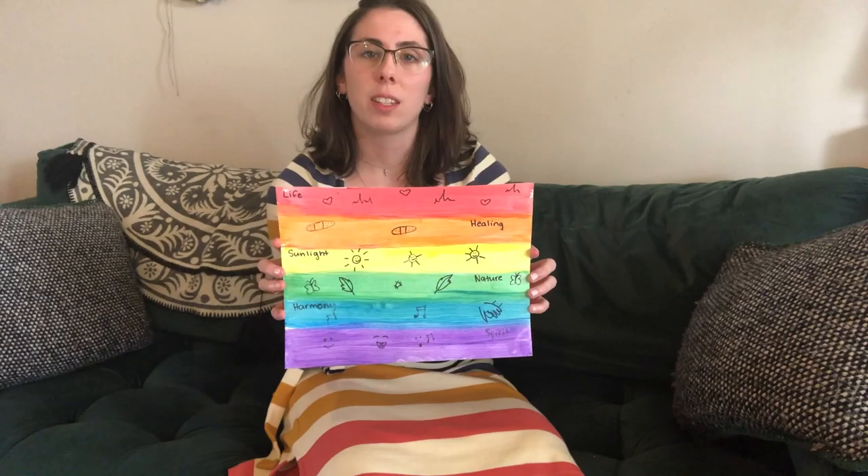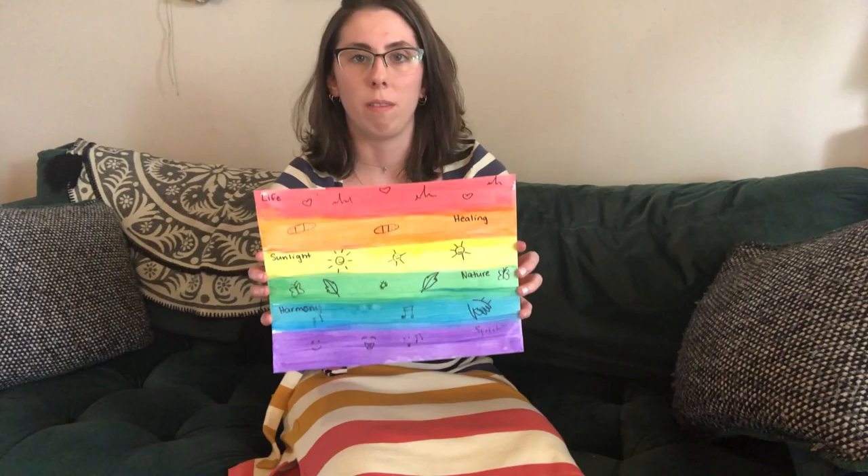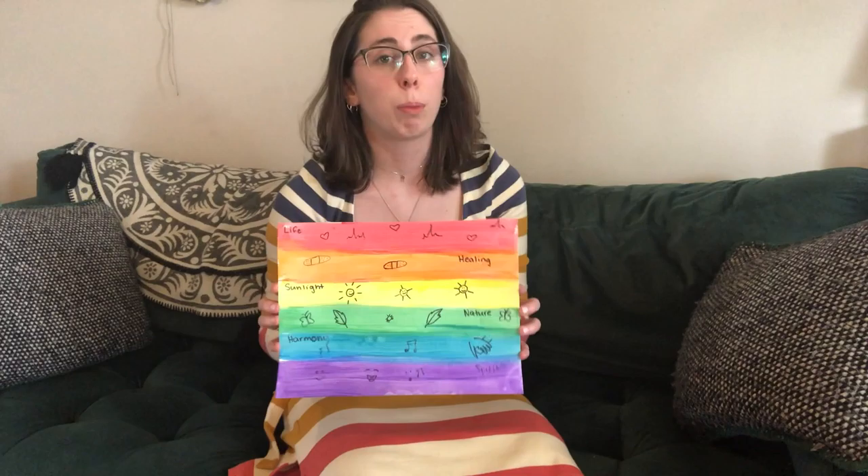Today we're going to be making this rainbow pride flag, and we're going to talk a little bit more about the symbolism of each color that's used in the flag. I also want to say that this is not the only pride flag out there — there are many of them, but this is what we're going to focus on today.